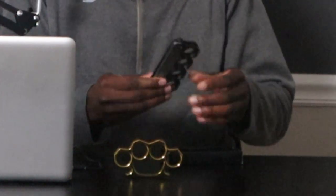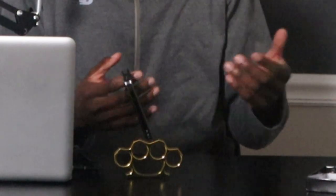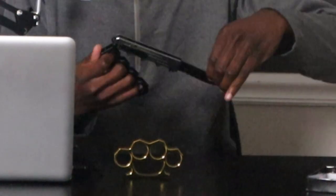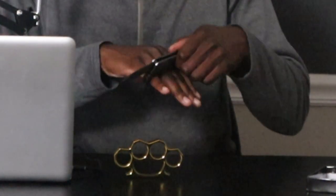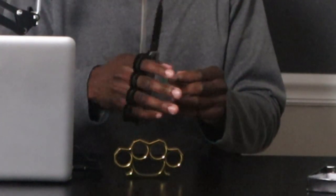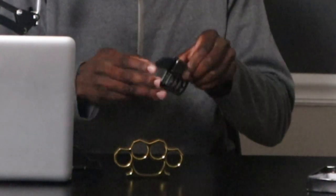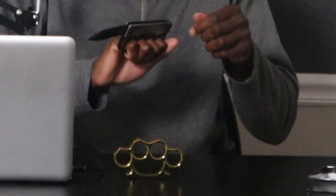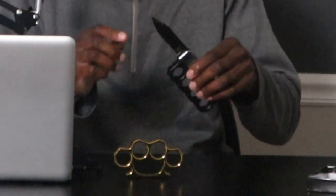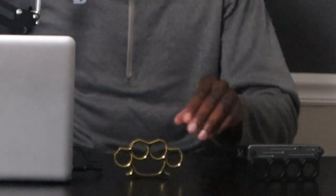These are my brass knuckles with the pocket knife attached to them. Let me show y'all real quick — yeah, these are my brass knuckles with the pocket knife attached. A lot of people are saying, 'Oh no, you don't hold them like that.' You hold it like this — why would you hold it the other way? That don't make sense. I purchased these from a completely different website though.